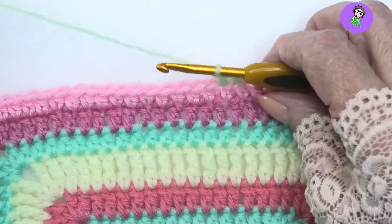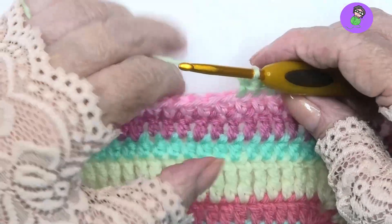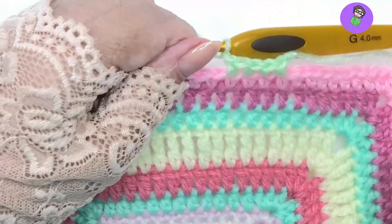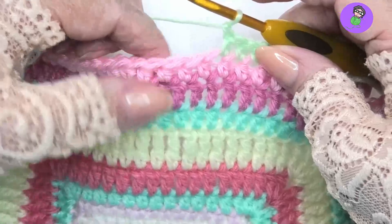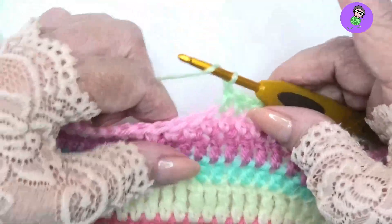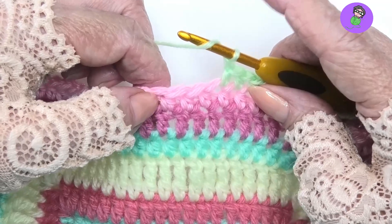Hi guys, I'm going to show you how to do a front post half double crochet two together. So that's a decrease stitch but on the front posts. So what we do is we begin the first half double crochet — it's a half double crochet two together around the front post.